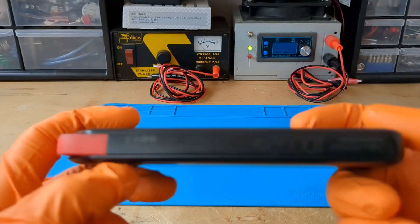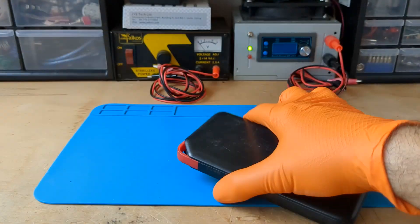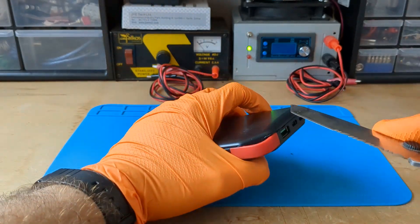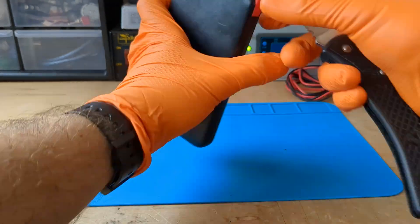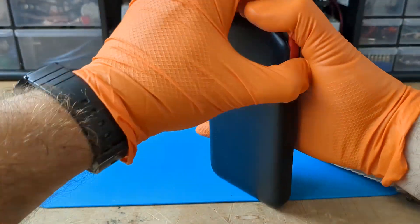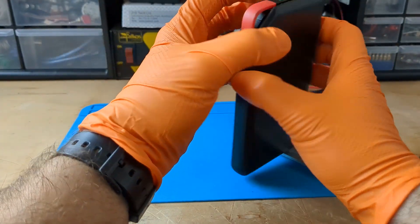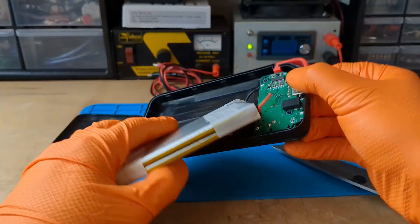At first look there seems to be no glued parts. This makes it much easier for me to disassemble. I think I need my cool tanto knife. With a little effort, I can get the cover off without cracking the shell.